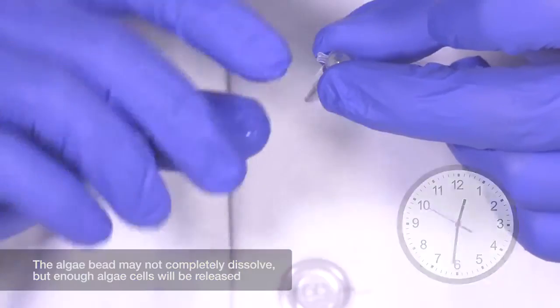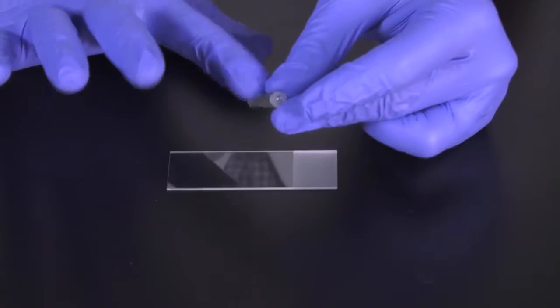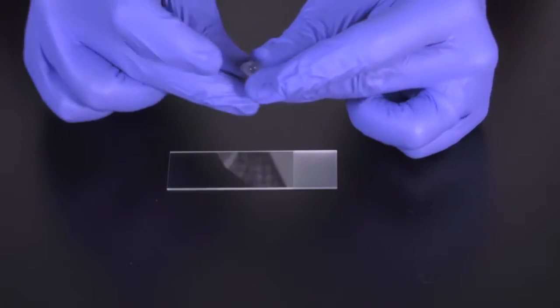After 30 minutes, enough algae cells should be released from the bead to create a microscope slide. Flick the tube to re-suspend the algae cells.